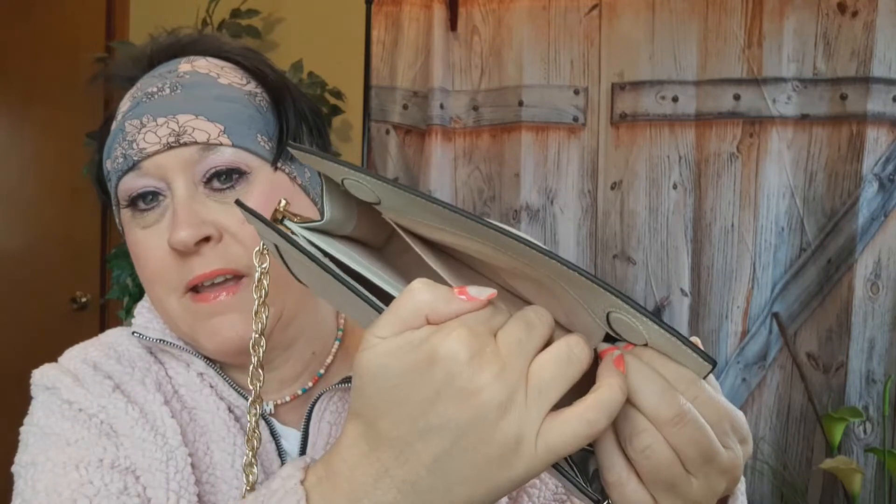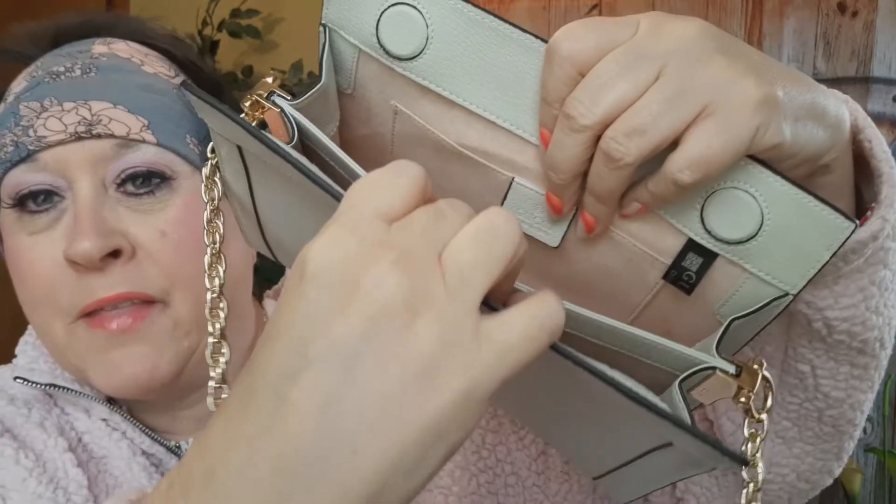Let me show you the inside. It's got something in the pocket — a little Gucci card — and another little card-type thing. There's a little leather piece that says Gucci on it with a little detail. Y'all know I just said I got this from AliExpress, right? Just making sure y'all know that.